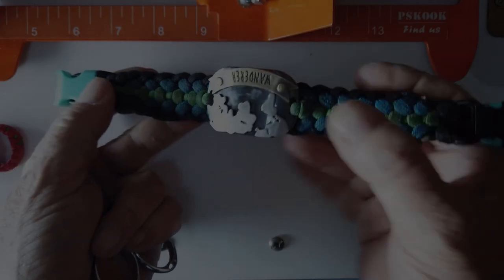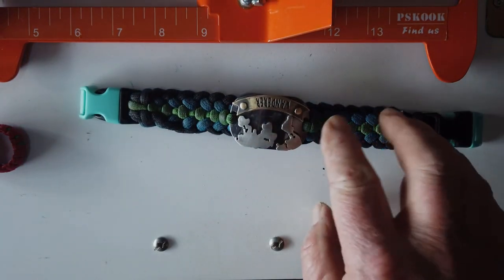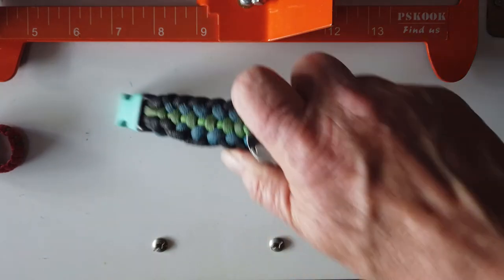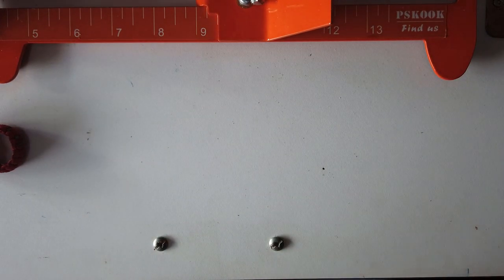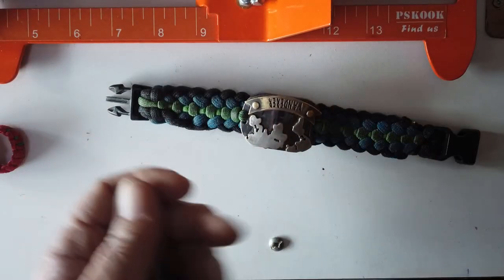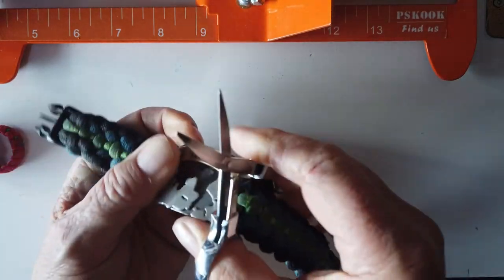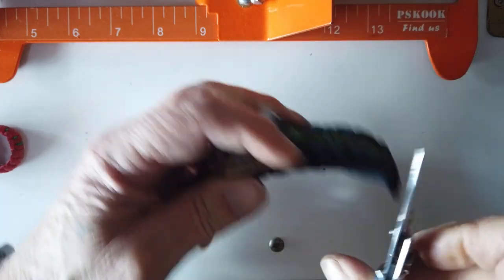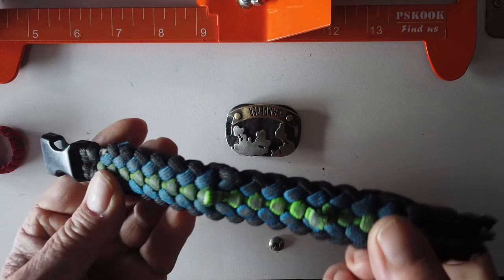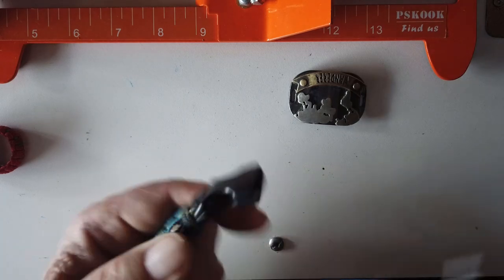I have my old bracelet here with the metal tag on it — 'Wanderer' — this is a sanctified covenant stitch, and it's getting old and dirty. I'd like to reuse the medallion on my new bracelet, so I'm going to cut this apart and take it off both ends. I could also reuse the buckle, which is still good, so let me cut that off first.